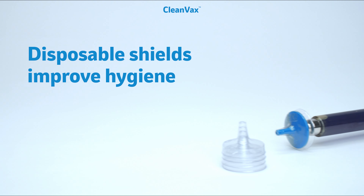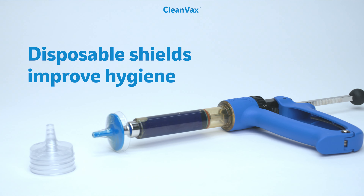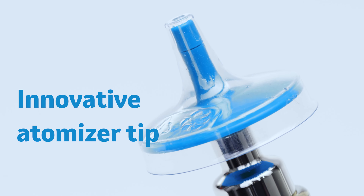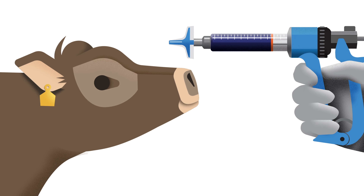The CleanVax system protects calves even further by offering disposable shields for more hygienic administration between animals. The atomizer tip creates a fine mist that evenly coats nasal surfaces while reducing drip. That means less worry about waste and more confidence in a consistent dose every time.